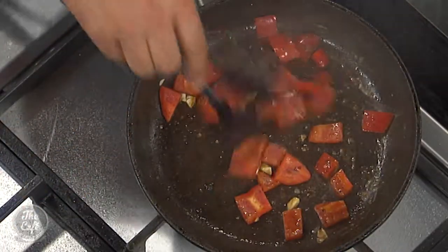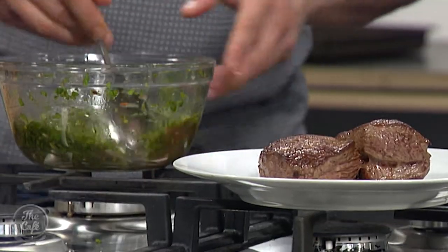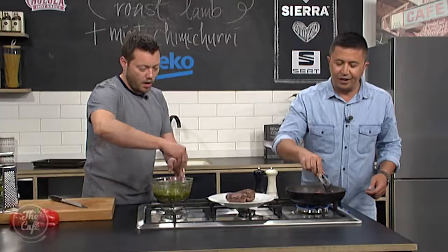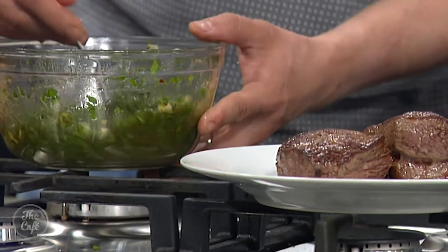The lamb's resting and we'll just finish off the chimichurri. If you don't use all your chimichurri, you could stick it in the fridge and use it over the next day or two — but it has got red wine vinegar in, so there's acidity in there. Maybe the next day you'd get away with it, but with the acidity, it will turn the herbs brown.